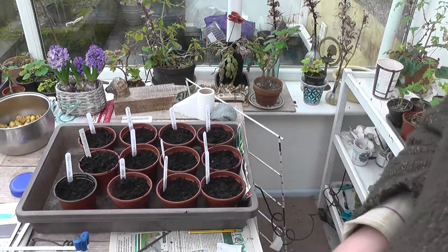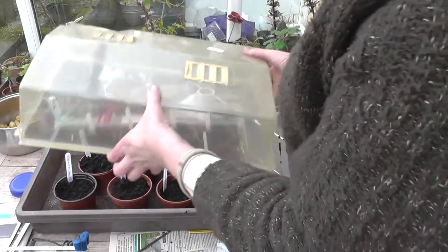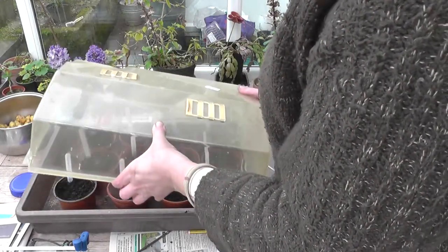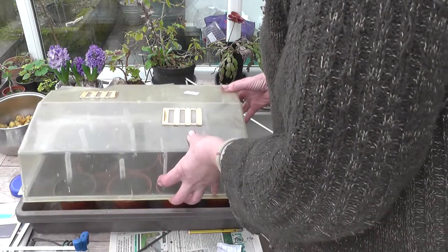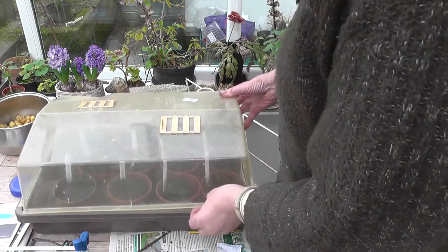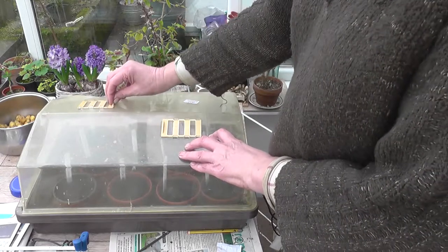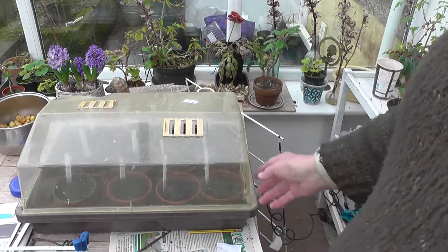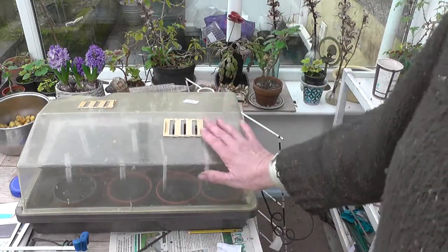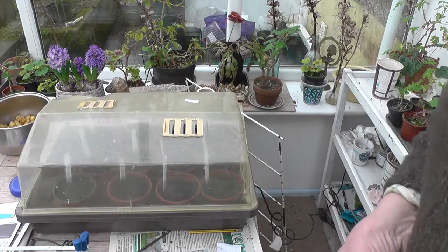Be nice to see in a week what's come up. Now it's got the warmth on it and this will just have the humidity — it's a propagator. Let the moisture build up in there and that will sort of build up and then drip and it'll sort of rain on it. Got that from the auction — works as well. Bye for now.